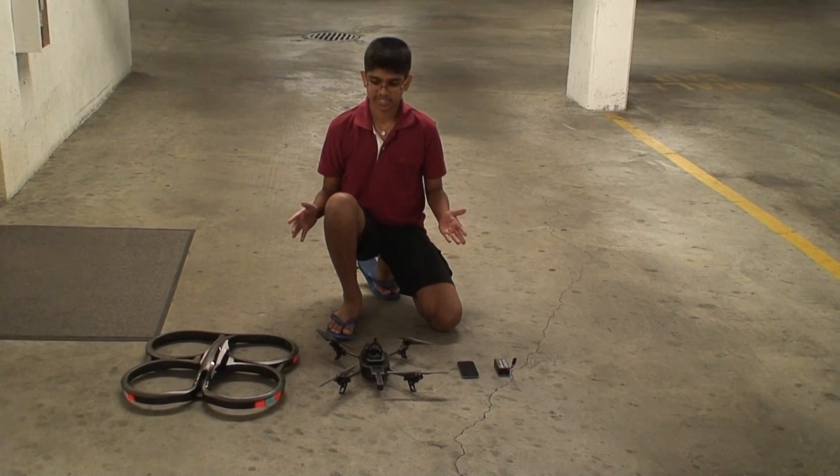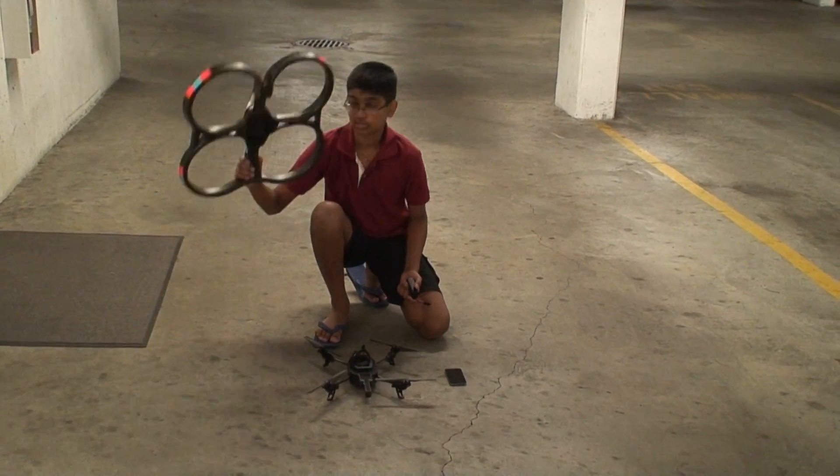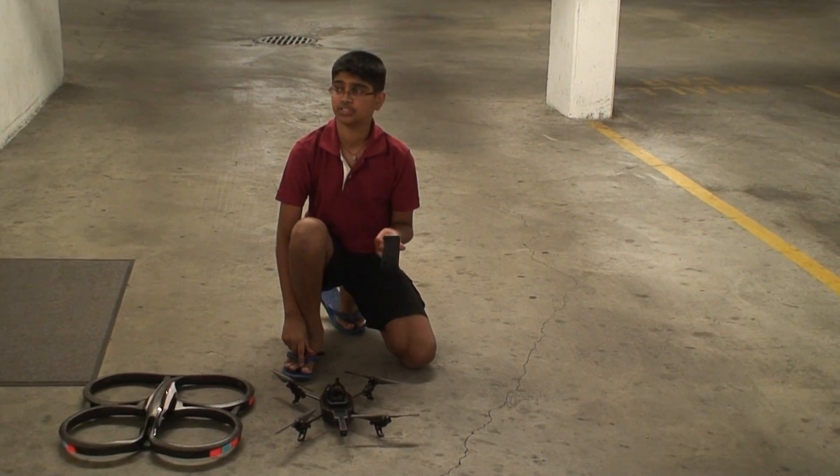The first thing you need for your setup is a battery, your drone, your indoor hull or your outdoor hull, and an Apple or Android device.